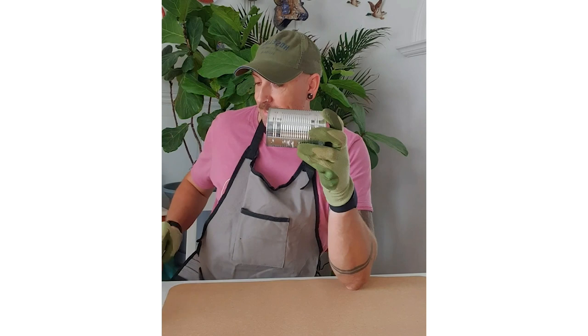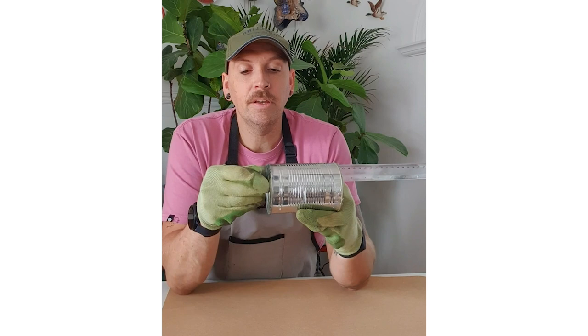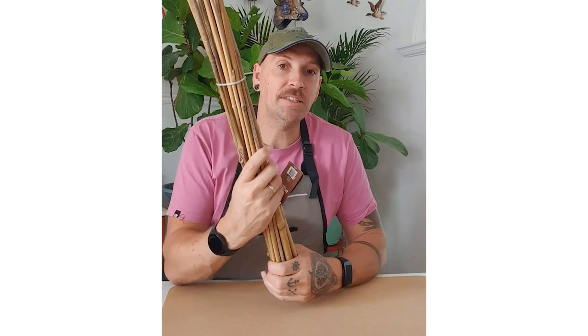What we need to start with is a can — just one from the kitchen, any old size depending on how big you want to make one. You'll also need a pen or pencil, a ruler, bamboo stakes, and some gloves. Get your can and ruler and measure the length of the can so you know how long you want your pieces of bamboo to be. We'll get started and I'll show you how to make it.